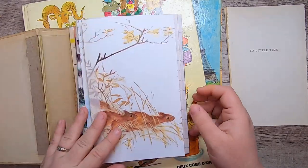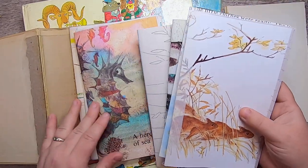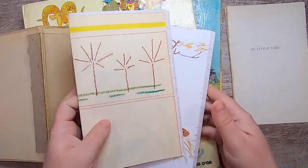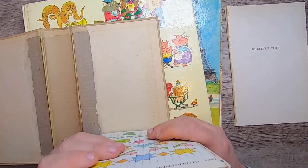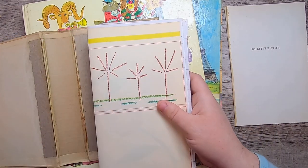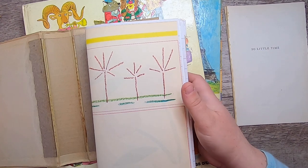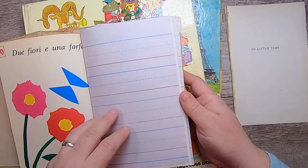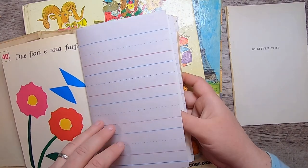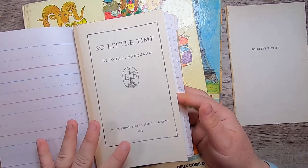The idea of so little time as children got me thinking about wanting to make this into a nature journal — but like nature through the eyes of a child, because I think we have so little time to experience that very different way of going about life as you're growing up. So that's what I've chosen to do. This book is from 1943.